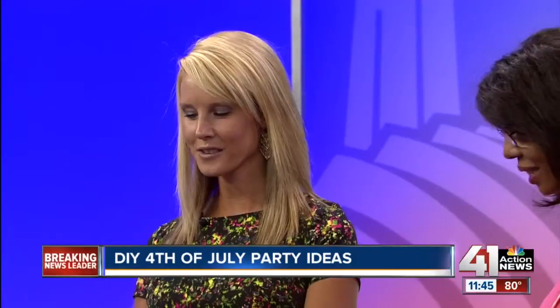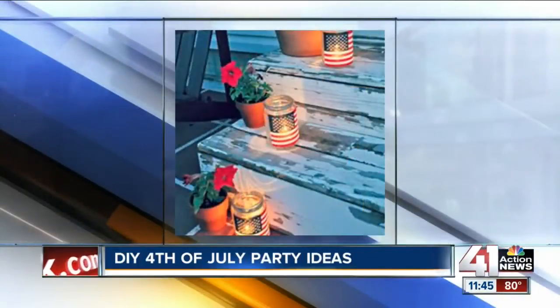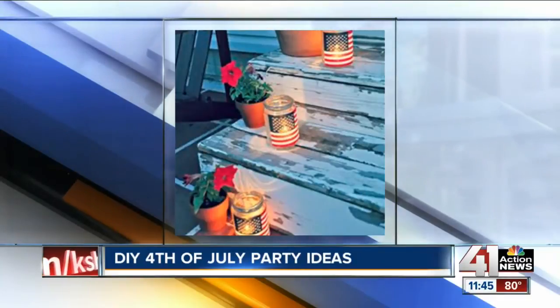Thanks for having me. I adore this idea right here. You just take a canning jar, glue a flag to the front — you can find these flags for less than a dollar at the dollar store. Put a votive candle in it; you can usually find about 16 of them for a dollar. Line them up on your front porch, your driveway — definitely adds some sparkle to your 4th of July without having to go out and buy fireworks.